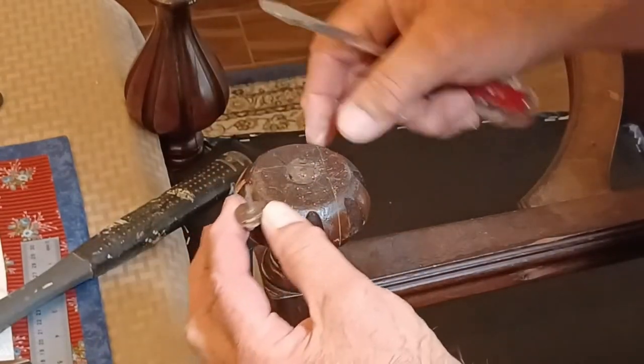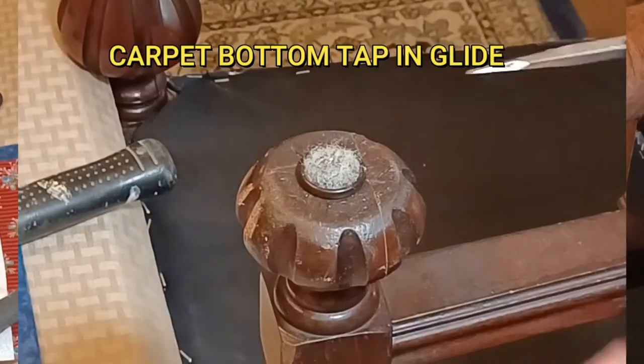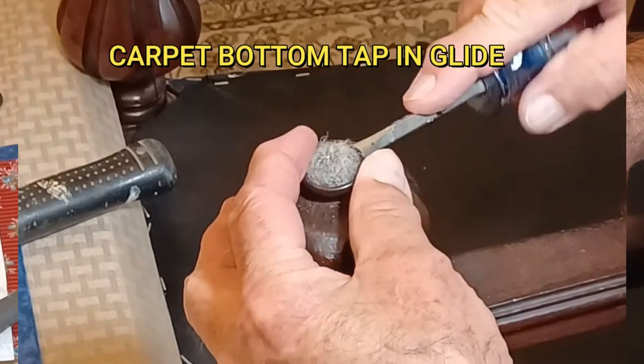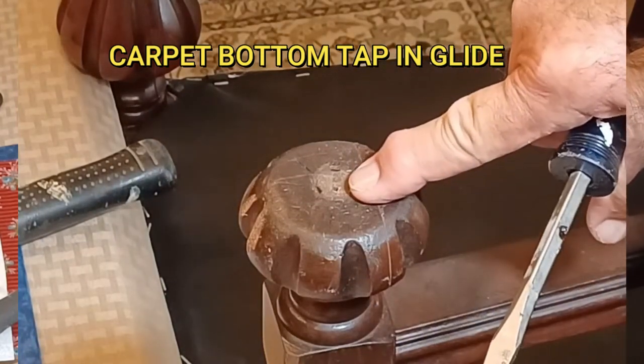This is a good case in point as to why we would use these tap-in glides — these have been in these chairs well over 20 years and they're still in pretty good shape. Make sure that the diameter of your new glides is smaller than that of your chair bottom, so if you get them a bit off center it won't be noticeable.